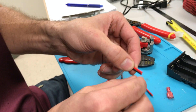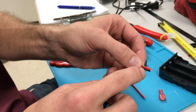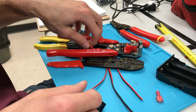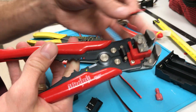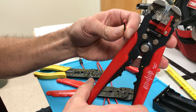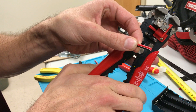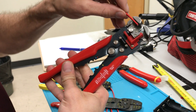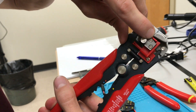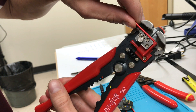You want to strip about six millimeters of insulation off of your wire. This is a two-conductor wire, but if you are dealing with two-conductor wire, this is a good design of a crimper to remove the insulation and do the stripping.